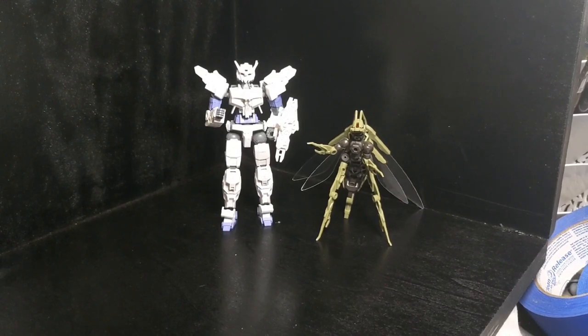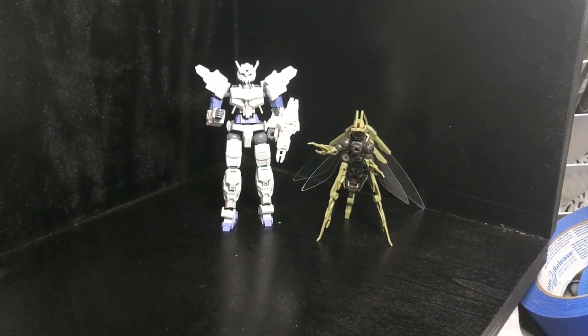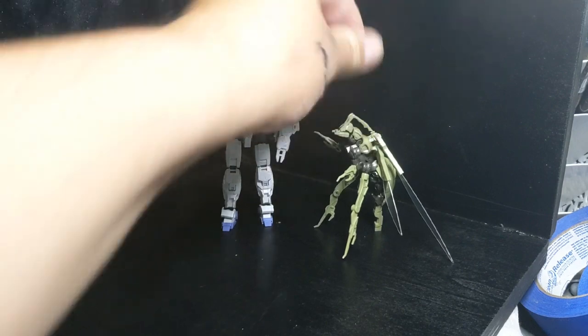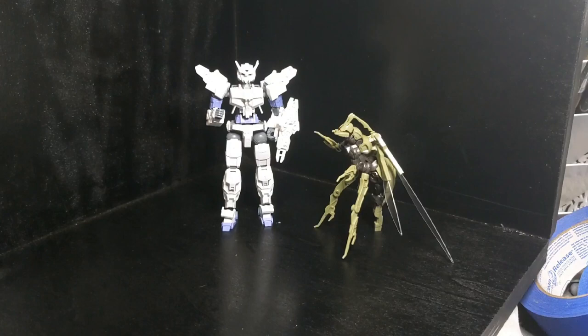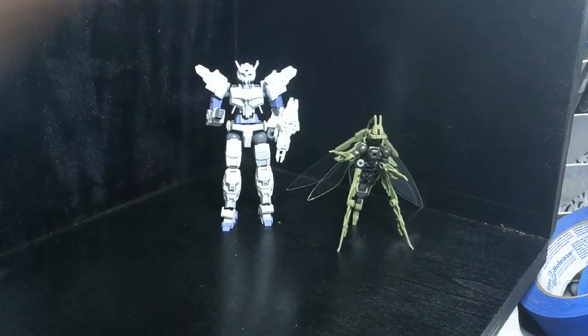And here he is next to the 1/144 scale 30 Minute Missions Alto. Again, quite a big fly — got quite a big body here. If I rotate that one to the side, you can see he is standing on his toes, not quite straight up. I wanted to give him a tripod position so you guys can see just about how tall he is standing.